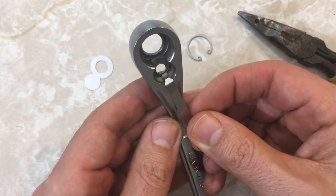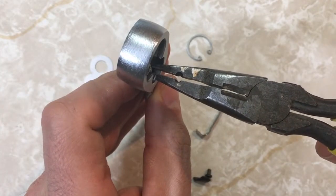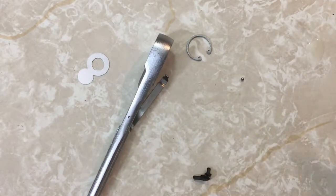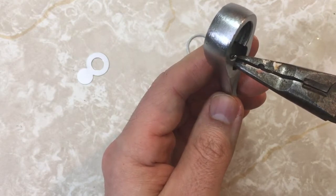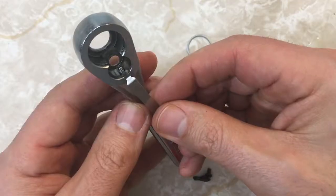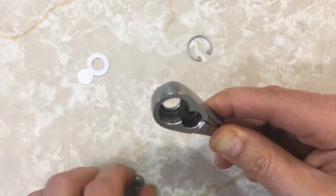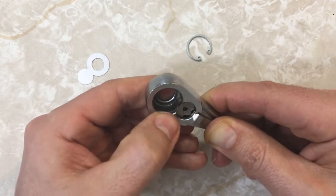Nope — oh, come on. Nope. What the... All right. That one went flying but I was able to find it. I'm starting to regret trying this — I could have bought a new wrench for slightly more than the rebuild kit. Try to get it to drop down a little more — there we go. Cover this so it can't go flying. Here's the lever going in. I'm trying to hold the lever with my index finger. Flat side goes out on the pawl. Yes! I did it! I did it!